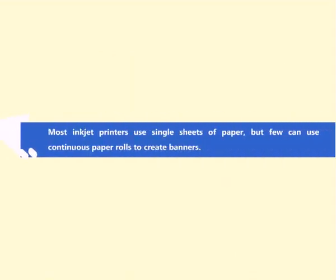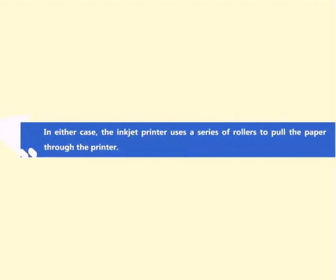Most inkjet printers use single sheets of paper, but a few can use continuous paper rolls to create banners. In either case, the inkjet printer uses a series of rollers to pull the paper through the printer.